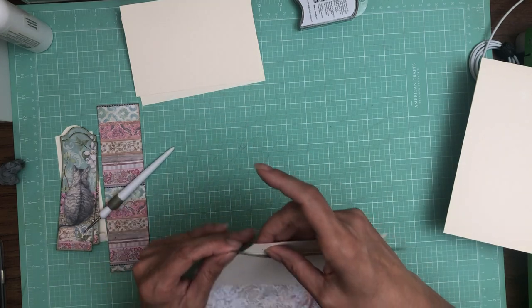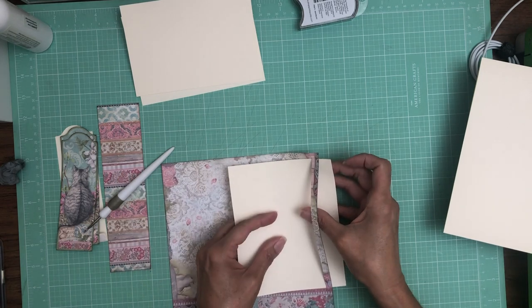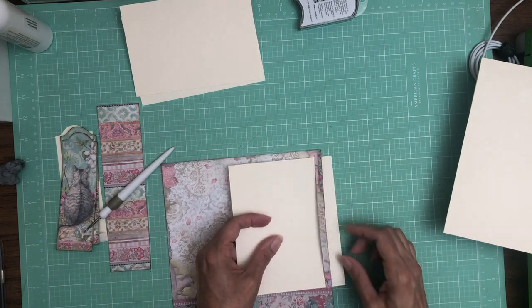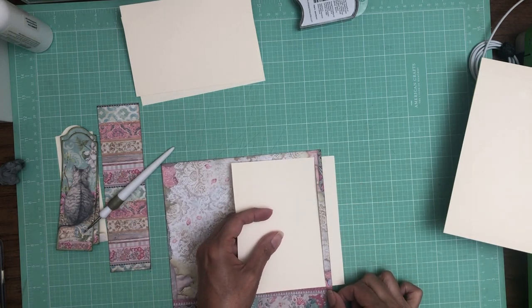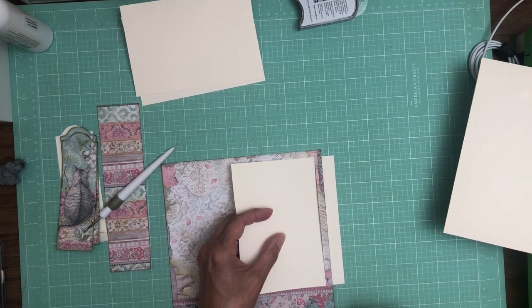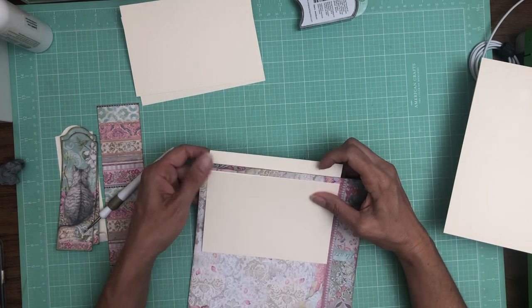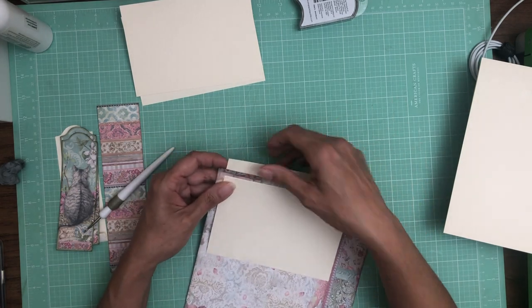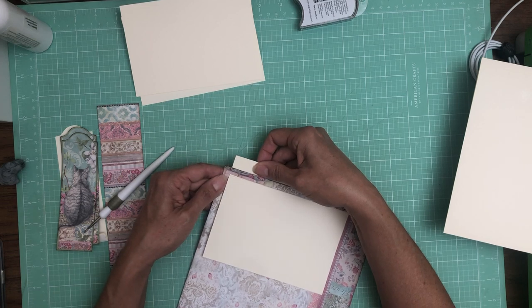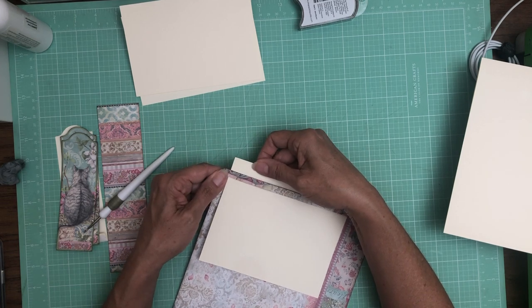I want to make sure my score line is actually inside so it'll drop down freely. You want to be able to see your score line. I'm sticking to myself — you could also use glue here if you wanted.